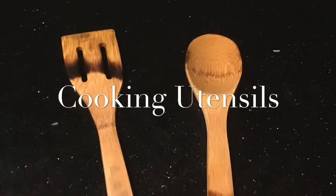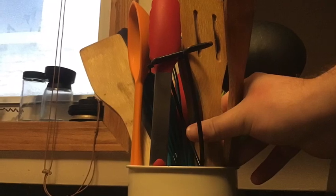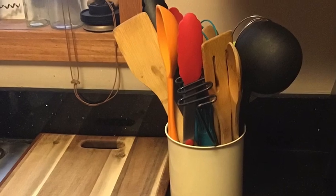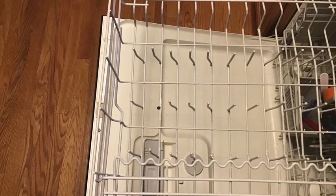The last item on the top shelf was the cooking utensils. We've got to find where these utensils should be located and make sure that they are dry and put away nice and neat with the rest of their utensils. We're now done with the top rack and ready to move on to the bottom rack.